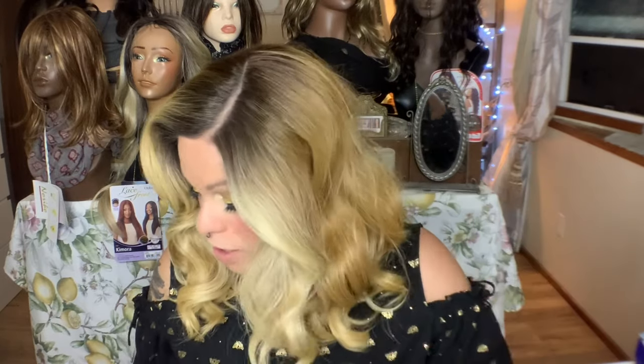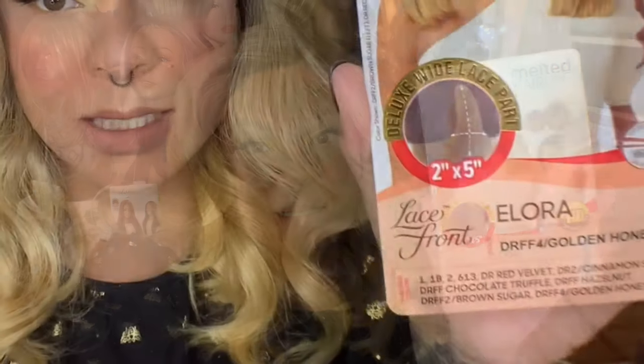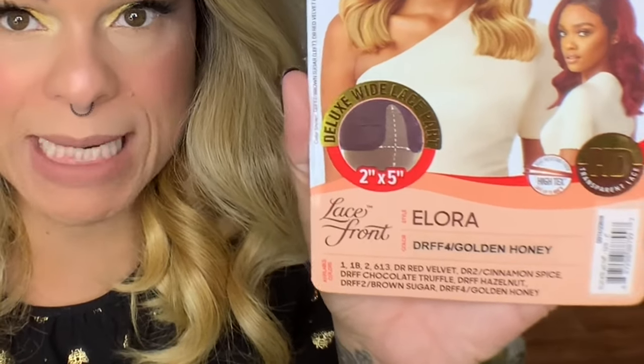Today I have this wig review for this beautiful girl, and I have to say I was not feeling her when I first got her. I am not a super big fan of a side part, nor this curvy part thing. But after getting her on and getting her together, I am in love. I will include all the clips of me getting her together along with her cap construction. This is Outre's Melted Hairline line, and this is Laura.